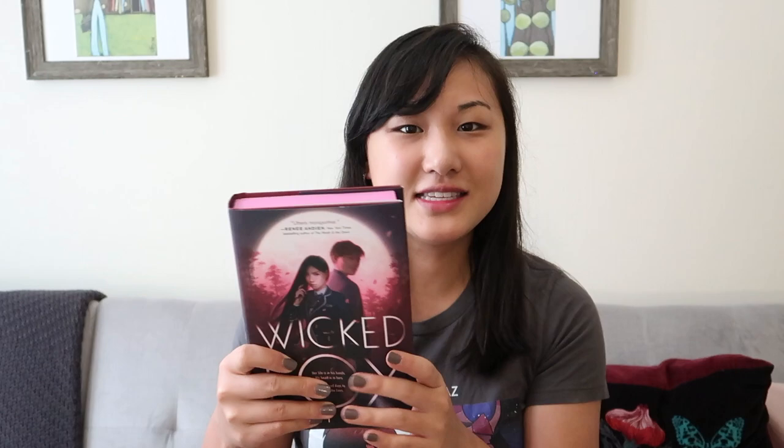Hi! Welcome back to my channel. Today I'm going to do a DIY painting the edges of your book on my own book, Vicious Spirits. You might be wondering what I mean by that — this is my first book, Wicked Fox.